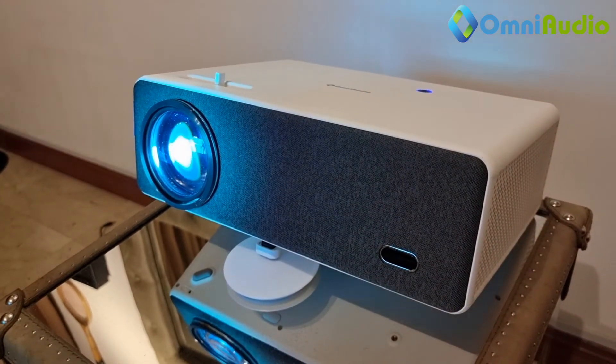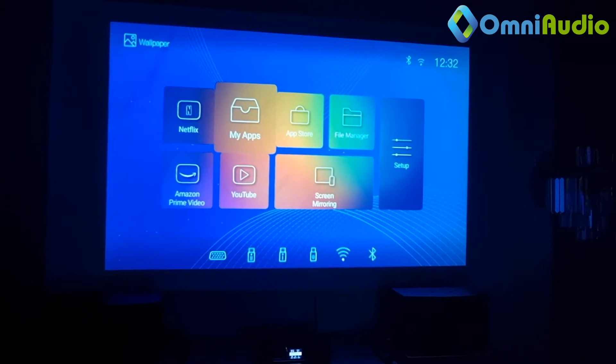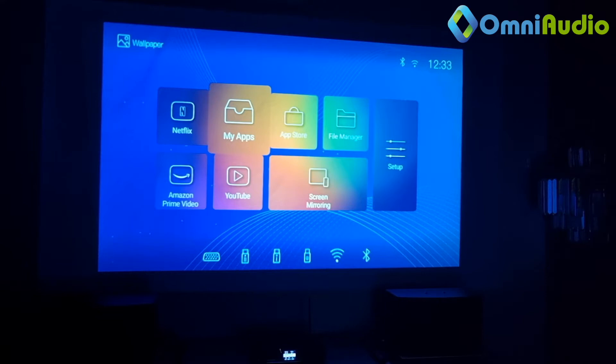Let's move on to the demonstration. This is the Omni Audio D5000 series, our most powerful brightness projector with 9000 lumens. In terms of nits, we are looking at about 600 nits — it's really, really bright. It comes with a 120-watt projector LED bulb, which speaks to its power.